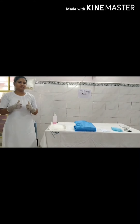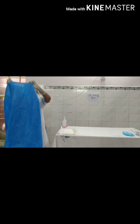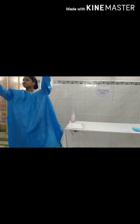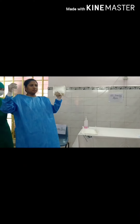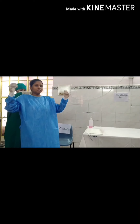Wear the gown. The gown should be worn in such a manner that the arm sleeves of the gown cover the gloves at the wrist. For tying the knots, a companion may help. You may need assistance so that you can tie the rear knot.